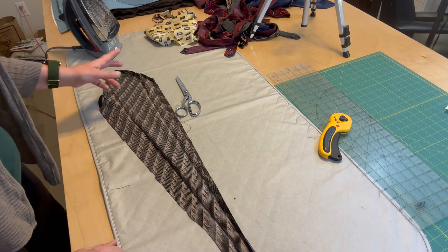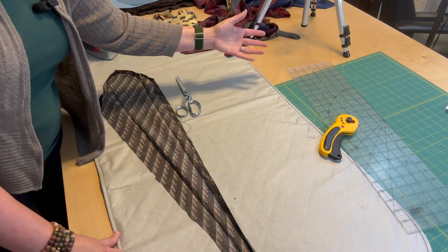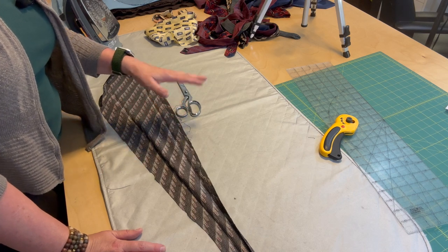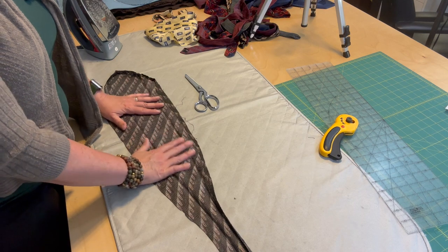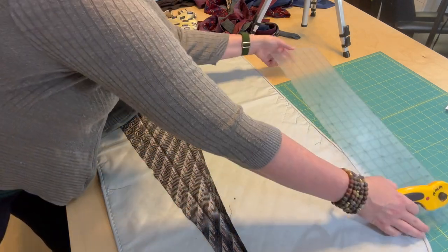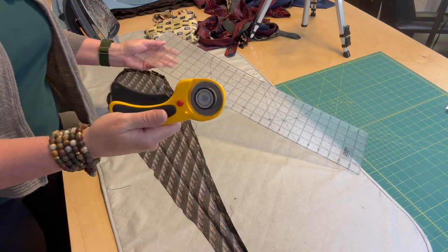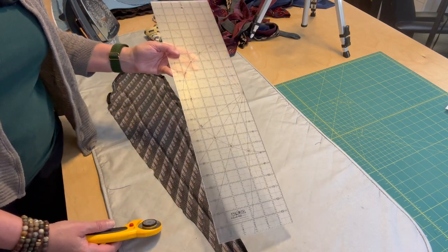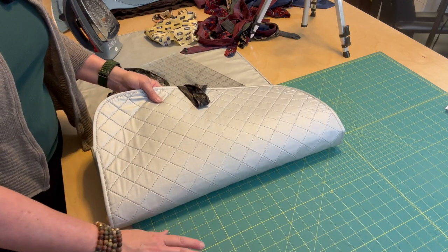While waiting for my iron to warm up, I pulled out my cutting mat, ruler, and rotary cutter. I have these because I'm also a quilter, and they are going to be really helpful in making this bias binding. I've made bias binding before a number of times. In case you don't have these tools: I'm using an OFA brand rotary cutter — you can replace the blade — a six-inch by 24-inch ruler, and a large self-healing cutting mat.